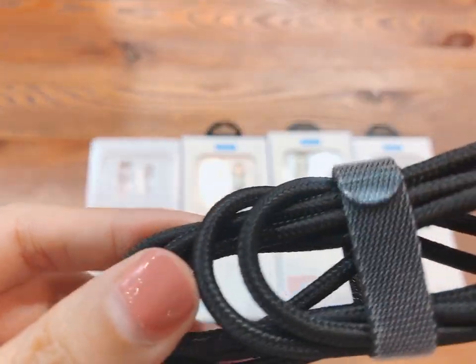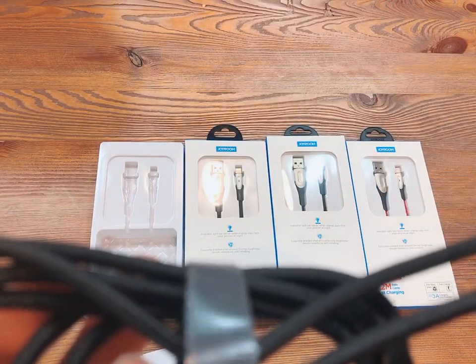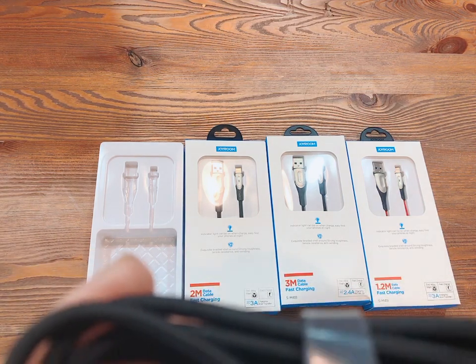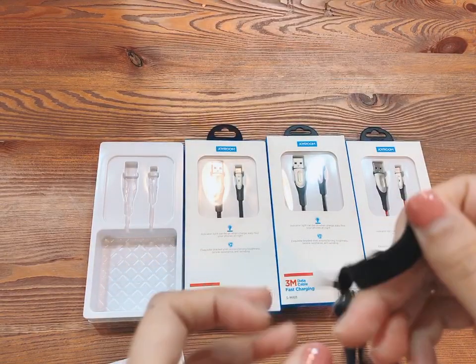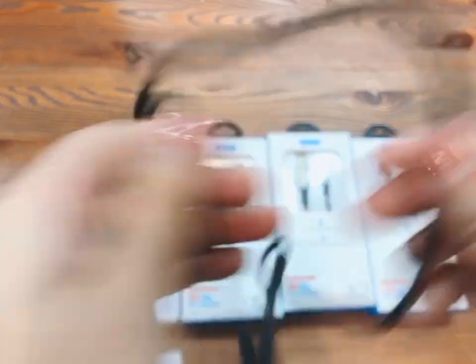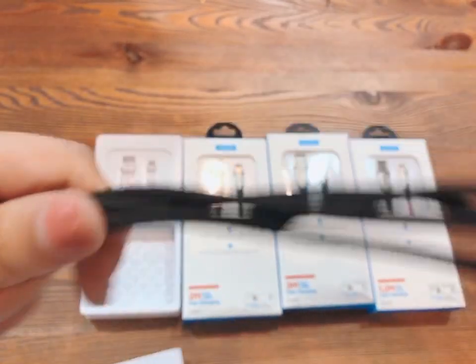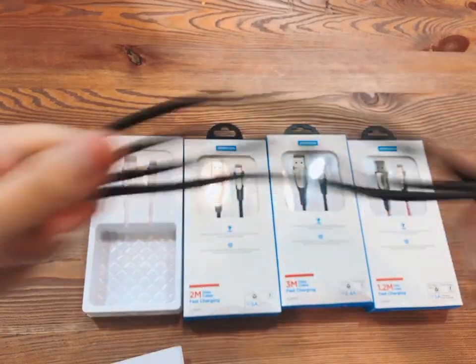It has strong toughness and is anti-winding, so no need to worry about your cable tangling together. It has also passed a tensile load-bearing wear test of 80 kilograms, so no need to worry about the cable breaking. It also passed a non-destructive bending test of the wire body, as well as a non-destructive bending test repeated over 30 times — so no need to worry about the USB cable bending or breaking easily.